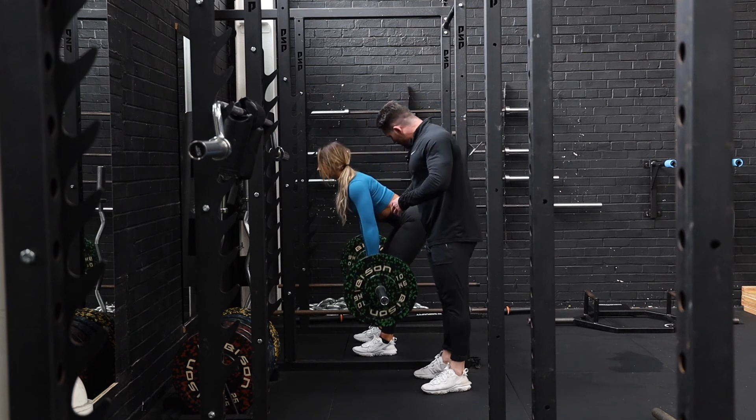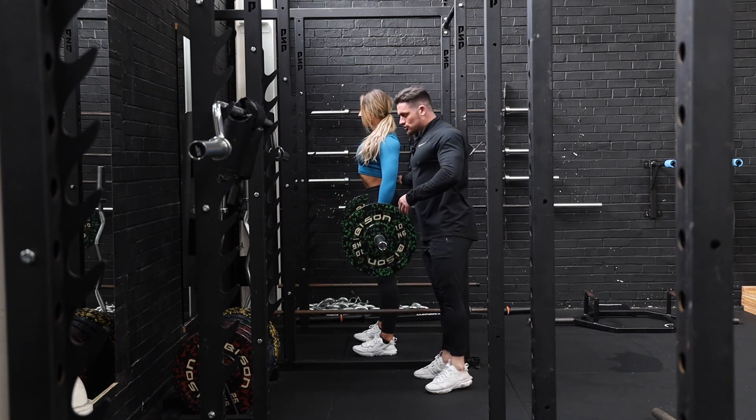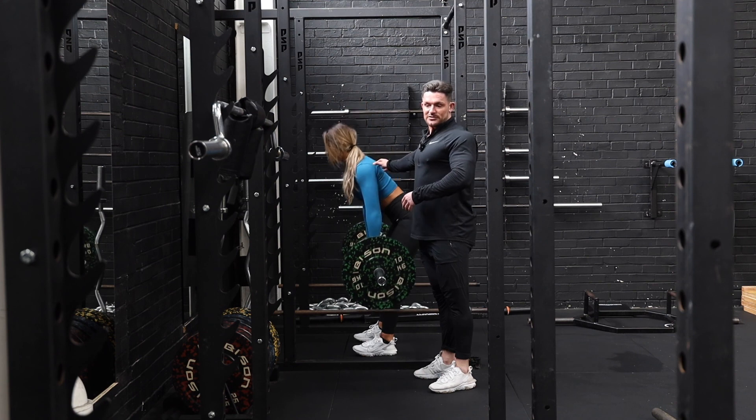So again, abs nice and tight, spine nice and neutral, shoulder blades pulled back throughout the whole range of the movement.